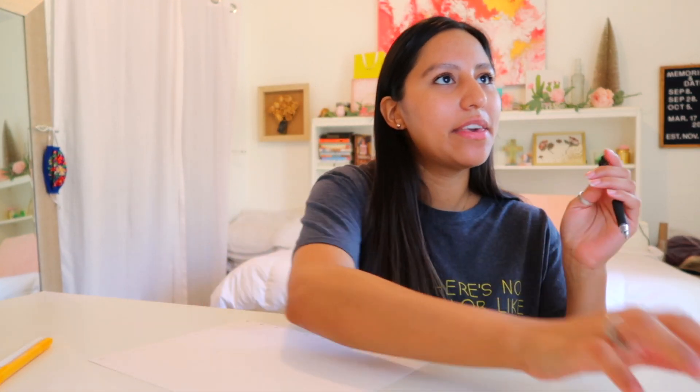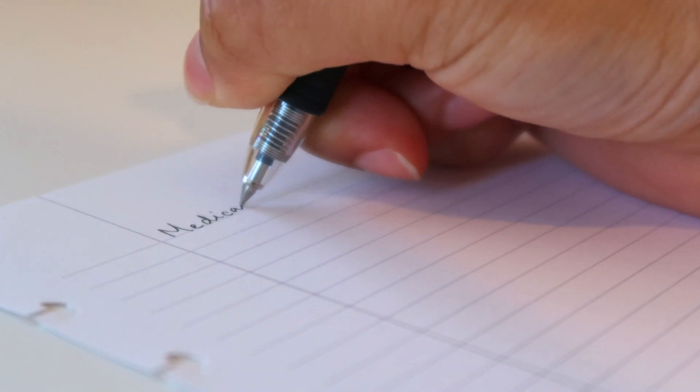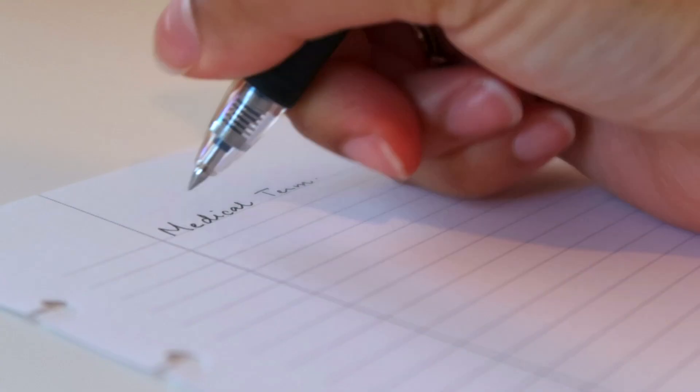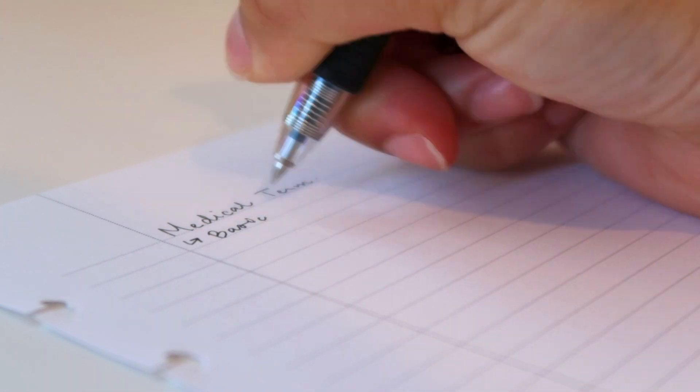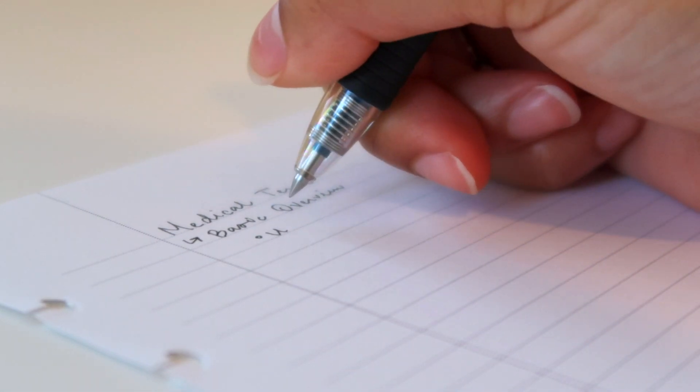Right now I'm going to be going over medical terminology. It's going to count as seven percent of our grade for one of my courses in the fall, so I think this is the most important one. I've never taken med term before, so I'm not really great at it.